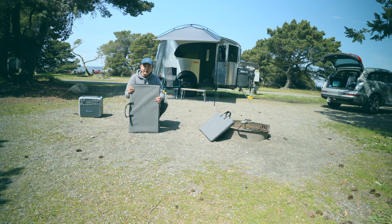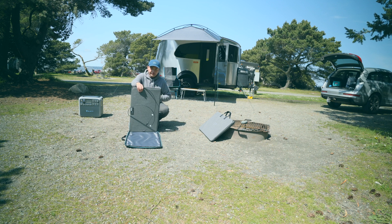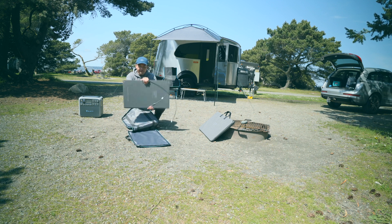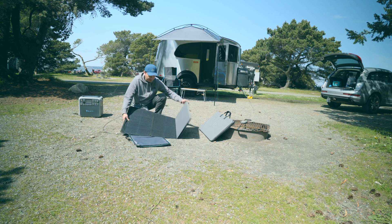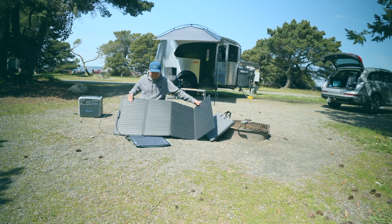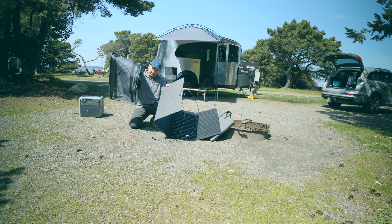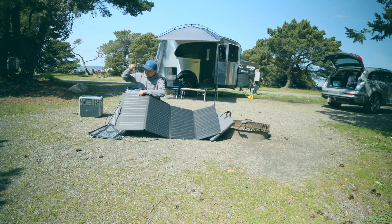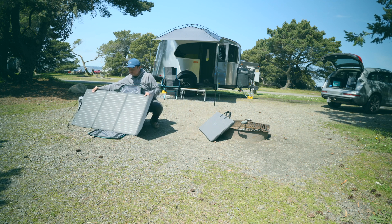These solar panels come with a case and the case can be used as a stand. One side of the case is hard and the other side is soft. The solar panel itself is waterproof, very nice and hard, and not really bendable — or I guess you can bend it but you're not supposed to. The sun is this way so I'm going to try to get it to face the sun as much as possible.